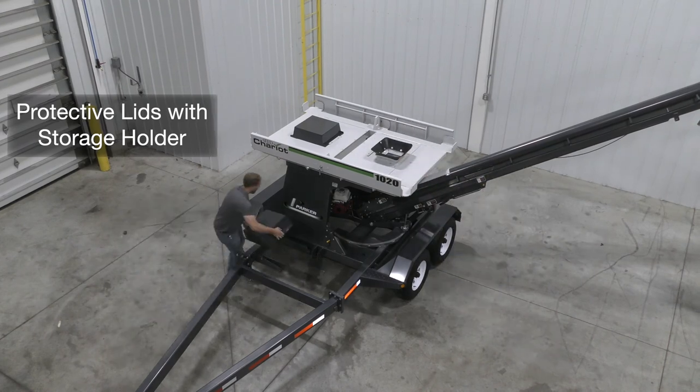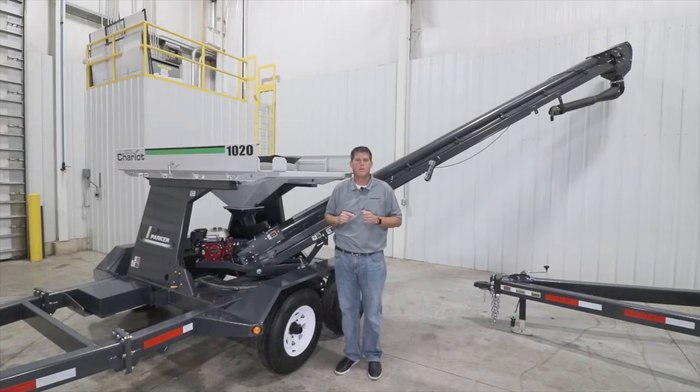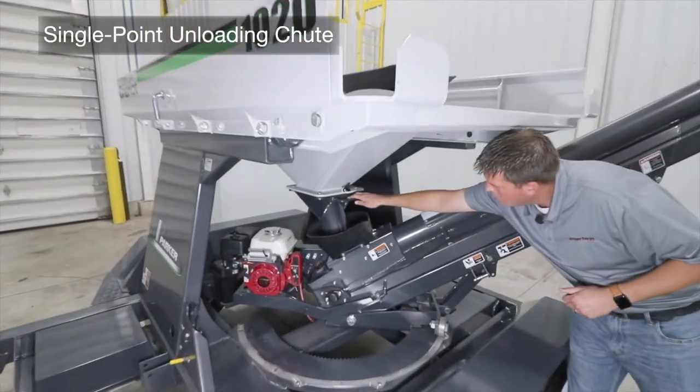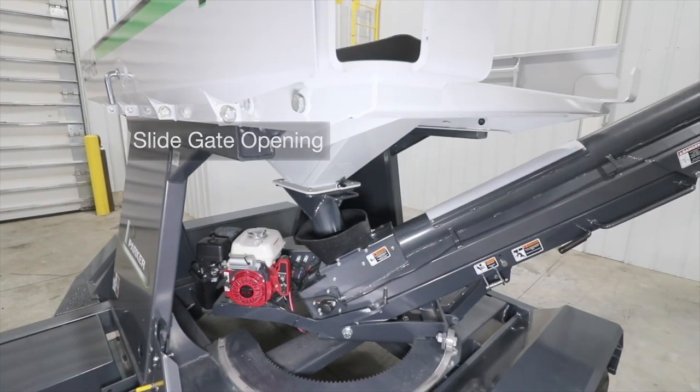We also have a convenient storage location for the lids at the front of the unit when they're not in use. Now we'll note our single point unloading chute with easy-to-operate slide gate to drop the seed down into the intake of the conveyor.